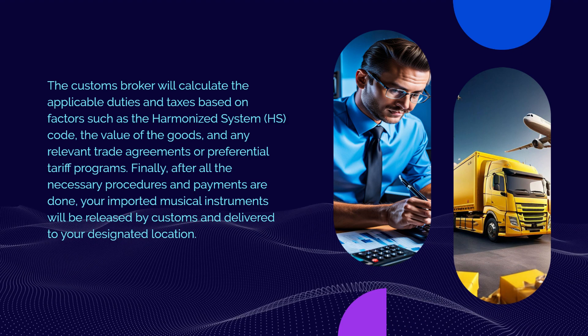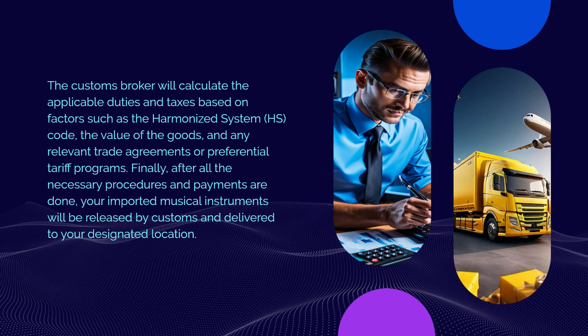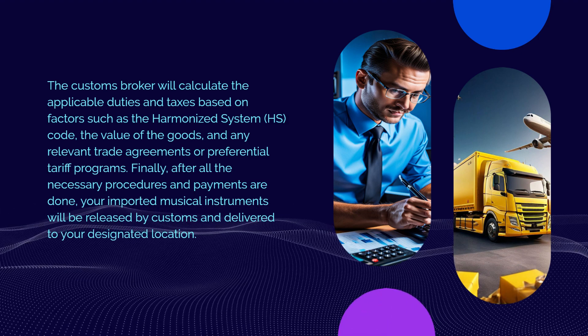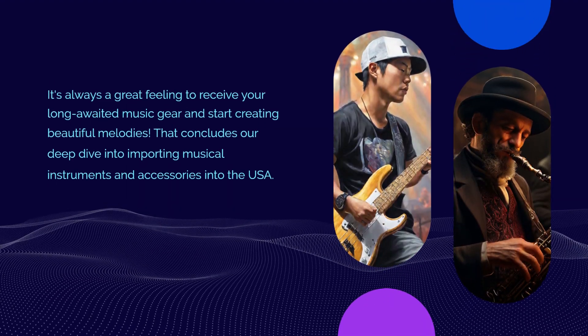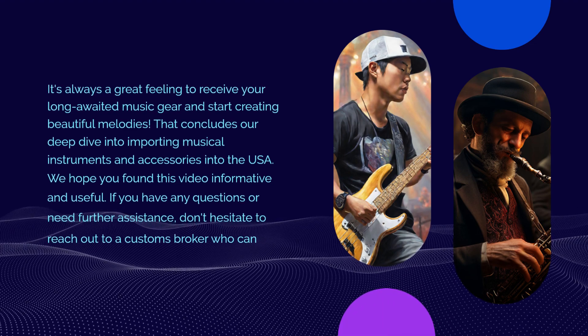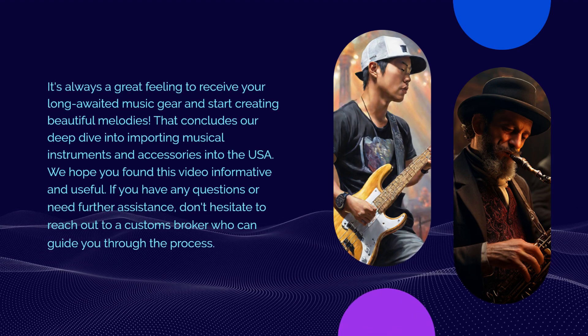Finally, after all the necessary procedures and payments are done, your imported musical instruments will be released by customs and delivered to your designated location. It's always a great feeling to receive your long-awaited music gear and start creating beautiful melodies.